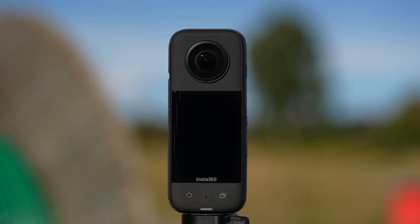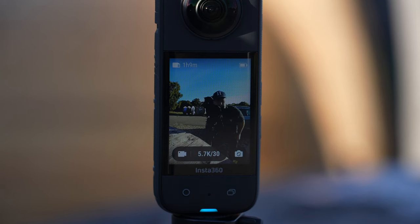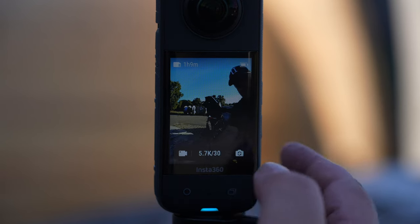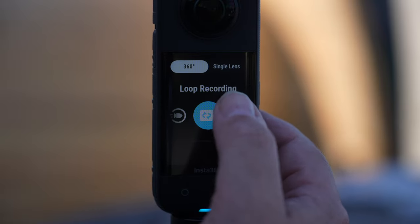Pro tip: do not use lens guards and keep your lenses clean. The Insta360 X3 comes with a 2.29 inch touchscreen with tempered glass. It features a newly designed menu that is well organized and the touch is responsive, making it easy to operate the camera even in bright sunlight.